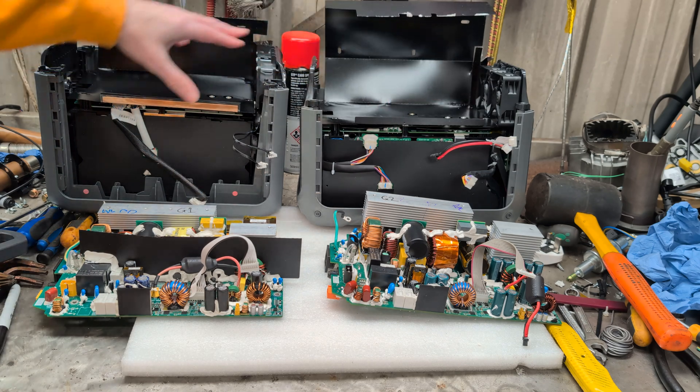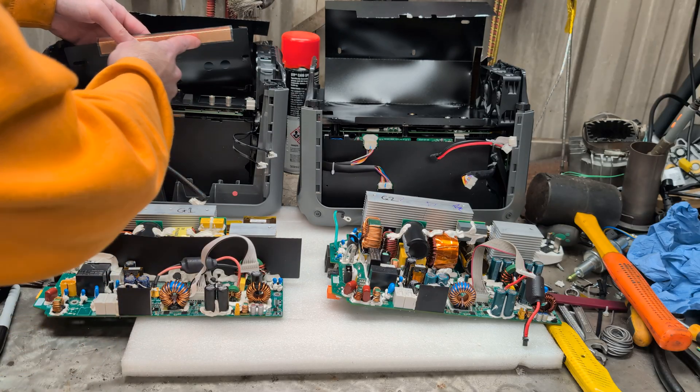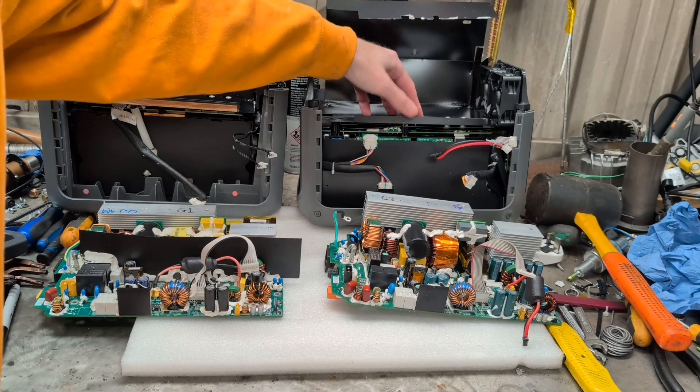Their EMI shielding plates are still more or less the same. This one does have a copper attachment port on there for a bit more EM shielding — that one does not.